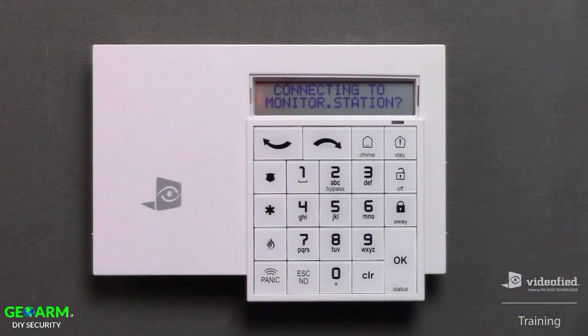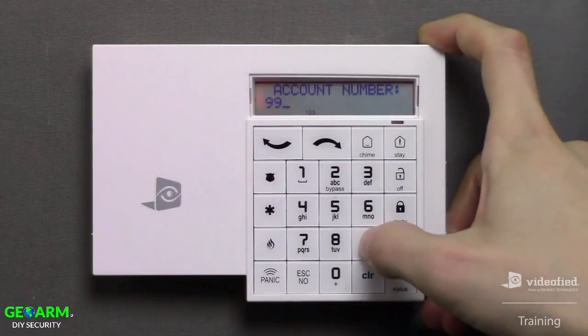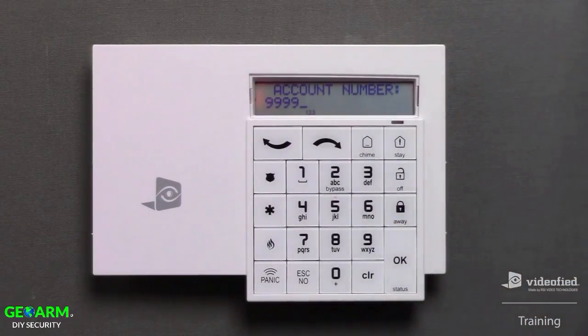This brings us to the monitoring section of programming. You'll always want to press OK on 'connecting to monitor station,' since this will allow us to enter the necessary information for our monitoring station. This brings us to the account number, where we can enter the corresponding account number supplied by your central station. In this example, I'm going to use 9999, then press OK to save that parameter.